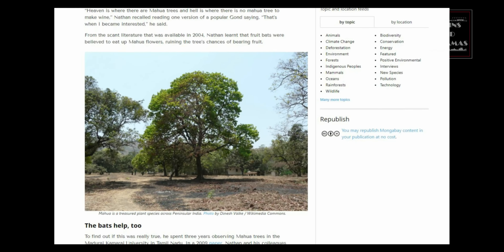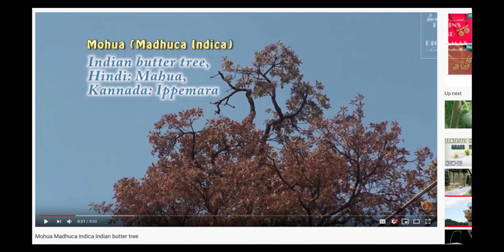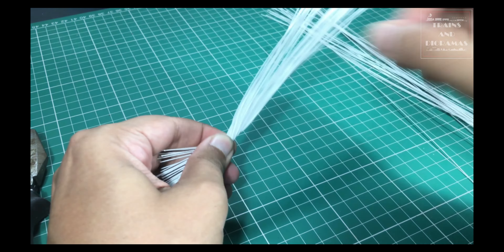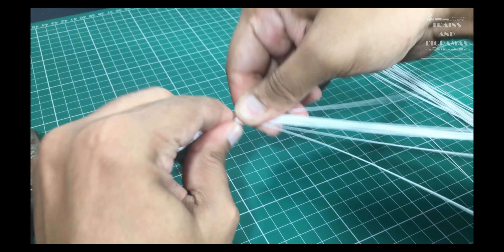Bigger trees and thicker trunk means more wire. Next, I take a discarded piece of multi-strand electrical wire. I strip it and then cut various lengths of the wire. These very thin strands will be used to make small branches and twigs.